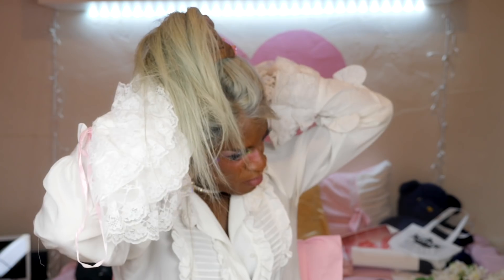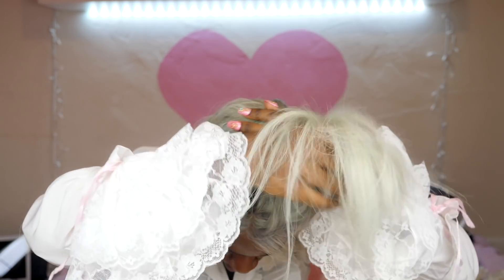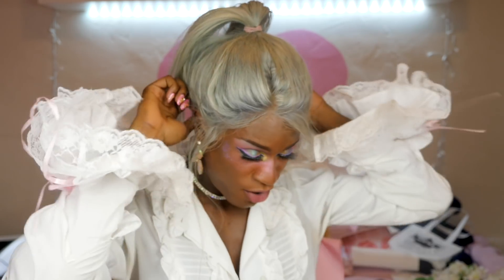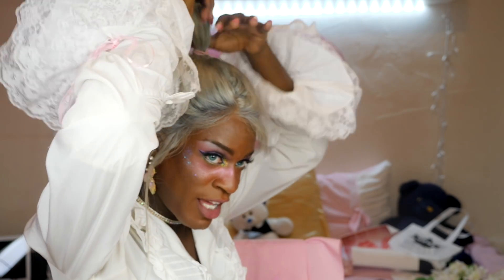That doesn't look half bad. My main problem with high ponytails is that the back of the hair always looks super poochy. Oh my God. Okay, maybe I need to pull the back down a little bit, but I'm sure you can see my beady beads. Did she pass the ponytail test? I think she passed the ponytail test, guys. I'm fully gagged. Oh my God.